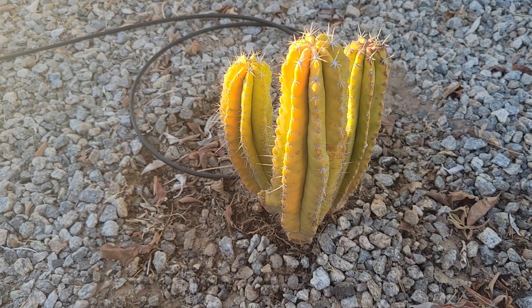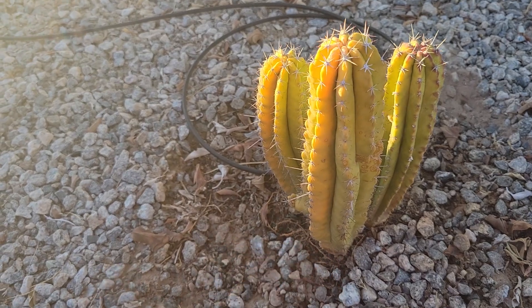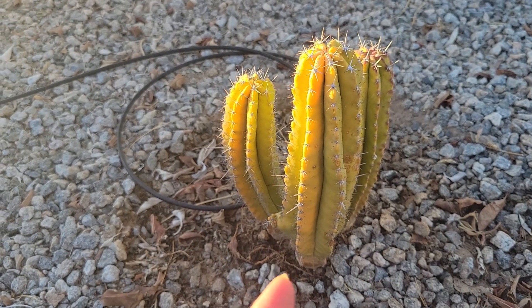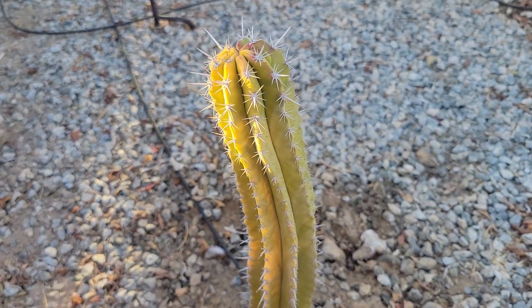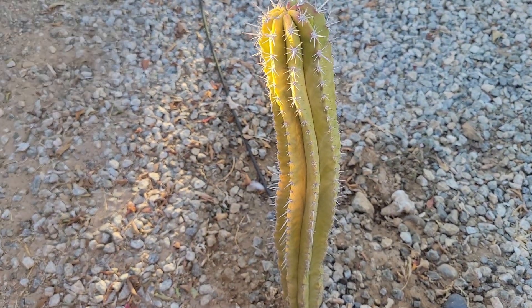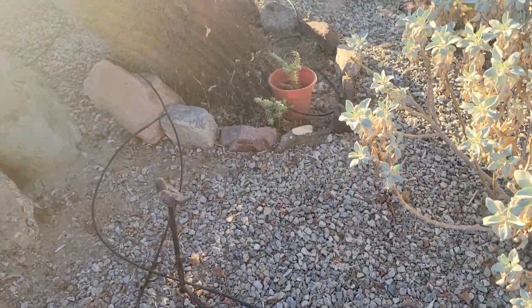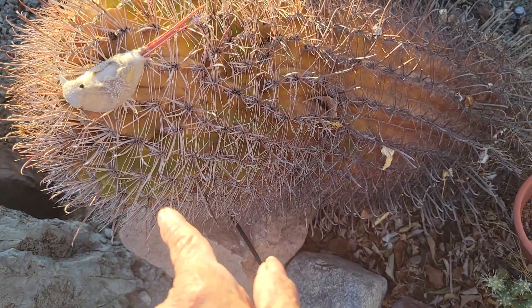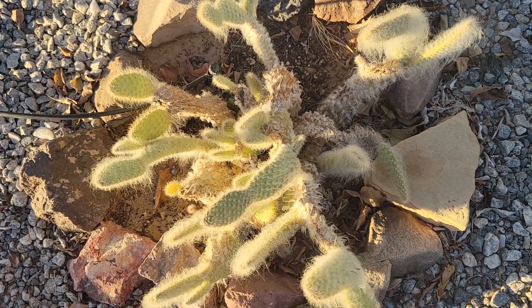This one here was still green and growing really well when we left, but when we came back it was dehydrated — yellowing. I don't know if it will come back. I've been watering it every two days since we returned, and little by little it's getting green again. Hopefully it will recover. This other one is all yellow and I don't know if it's going to die.